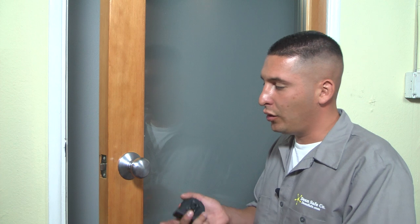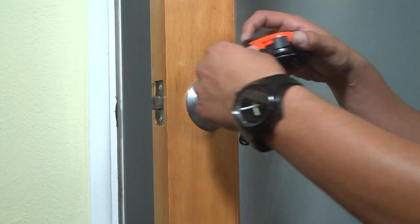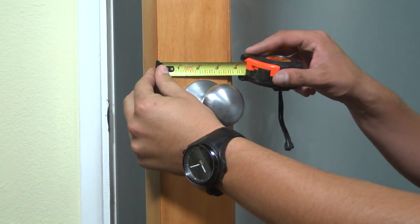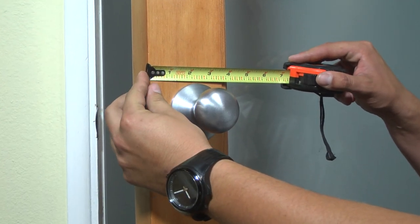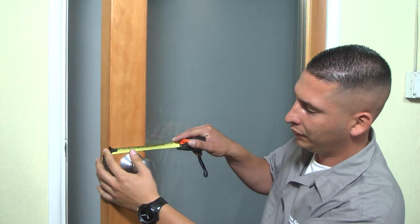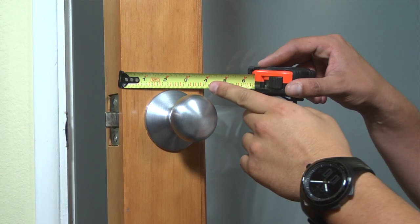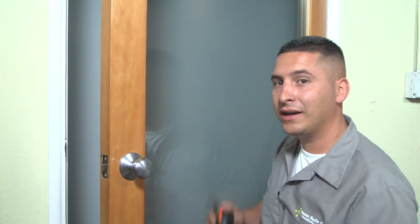First thing you want to do is go ahead and open your door. Again, you're going to grab your tape measure, go to the edge of the door, and pull it across and see where it lines up at the center of the lock. Here we are within a commercial application, and this is why you always double check your backset. This measures out for two and three-eighths — the backset needed for this door would be two and three-eighths.